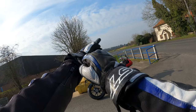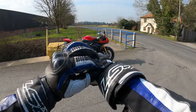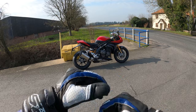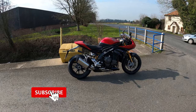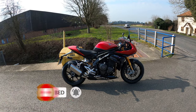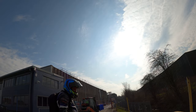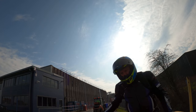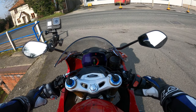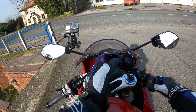Welcome back to the channel. Look what we've got hands on today! If you're interested in the Speed Triple RR, grab yourself a cup of tea. We're going to jump on and see what this baby's all about. I'll pull over in the usual way in a bit and run through all the specs, but let's jump on because I can't wait to get on this machine. I love this display.